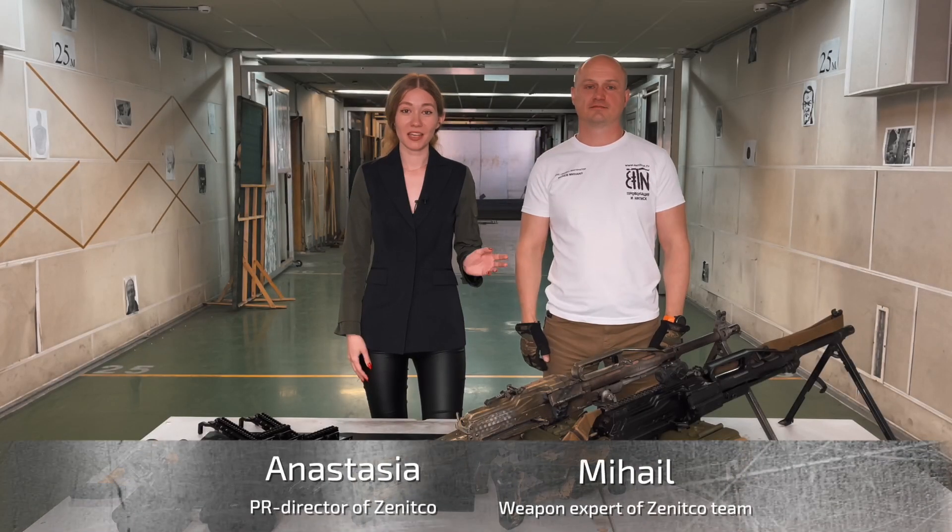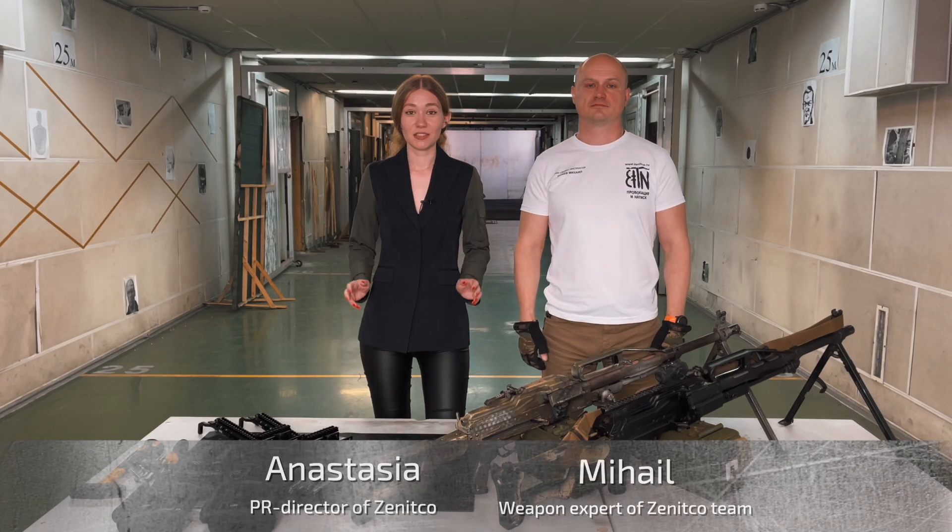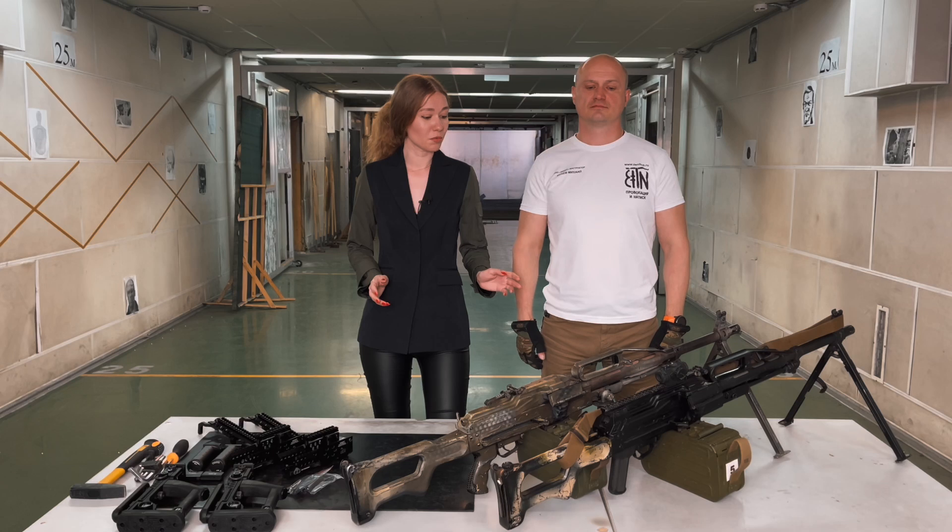Hello, guys! Mikhail and I are visiting one of the Special Forces units of our country, and today we will upgrade Pecheneg machine guns.